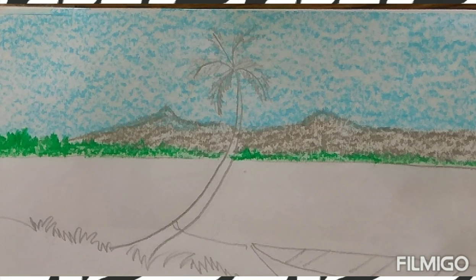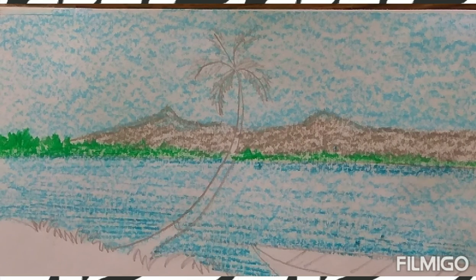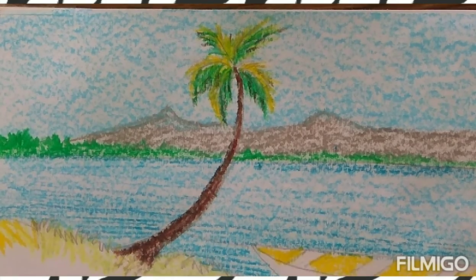The horizon trees are followed by water with the same reflection of sky, and some shading over there. Next, we'll do the color of leaves with a light green and dark green combination, the trunk of the tree with brown color, and then we'll do the foreground leaves and grasses.